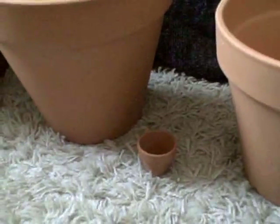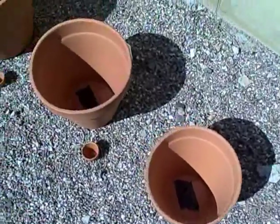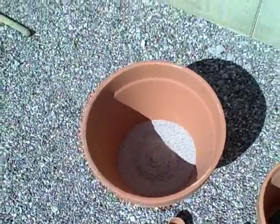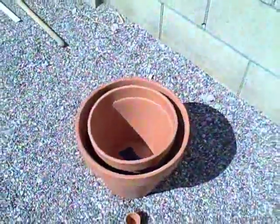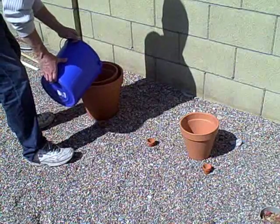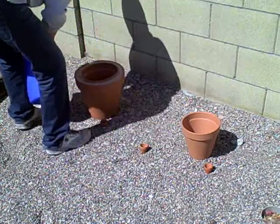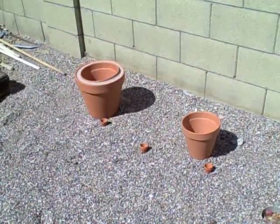I put the little 1-inch clay pots next to these to show how big these are. The first thing you want to do is plug the hole in the bottom of the pot so the sand won't run out. I'm just using tape. Fill the biggest pot with a couple inches of sand on the bottom, then when you put the other pot inside of it, it's level like that. Now all you have to do is put sand around the outside.